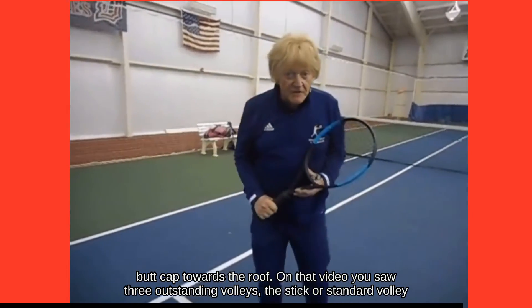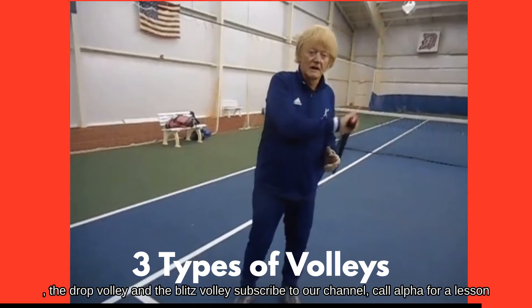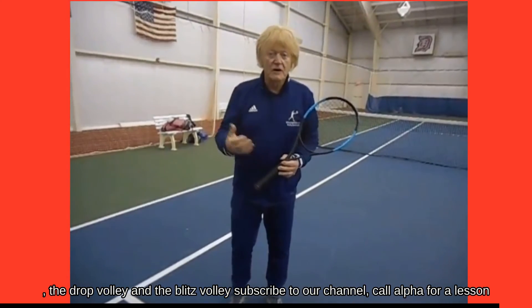The stick or standard volley, the drop volley, and the blitz volley. Subscribe to our channel. Call Alpha for a lesson.